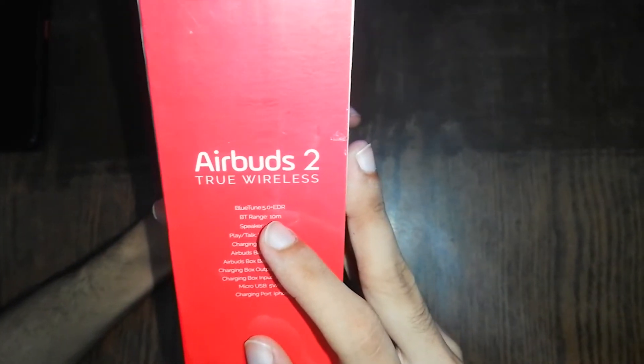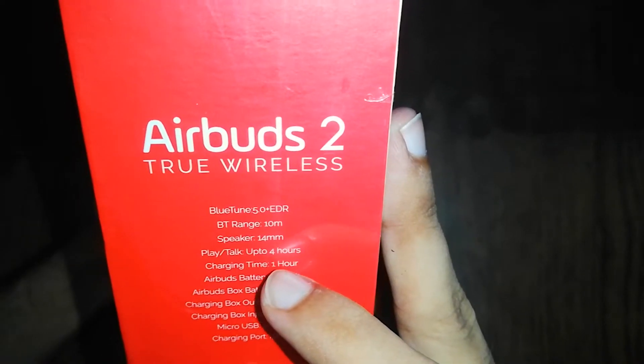The version of Bluetooth is 5.0. It's 4 hours of play and talk time. AirBird gets a warranty of one year.